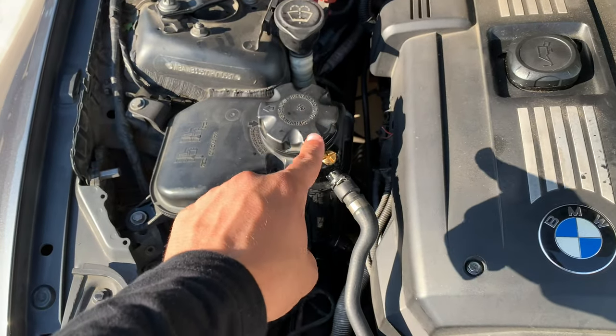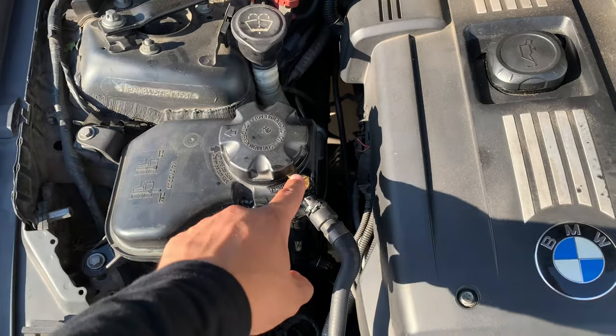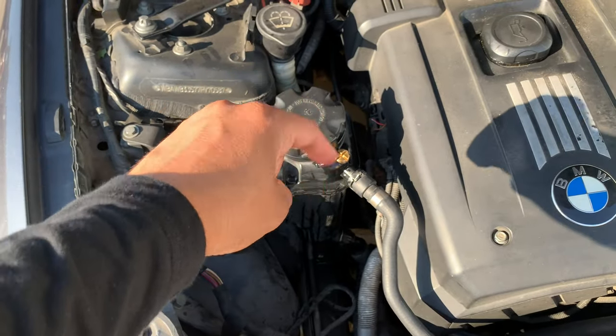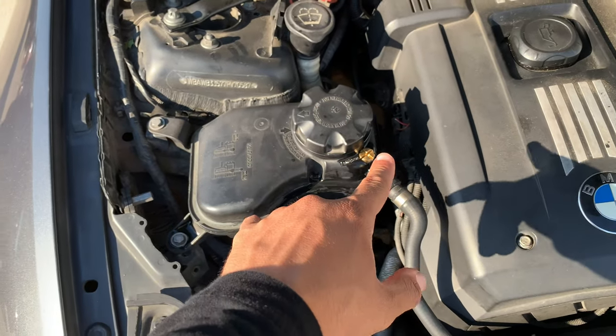That was just a super quick and easy upgrade y'all can do to extend the longevity of your expansion tank and your cooling system. Hope y'all liked the video — I'll leave a link down below for one you can purchase. Thanks for watching, I'll see y'all next video.